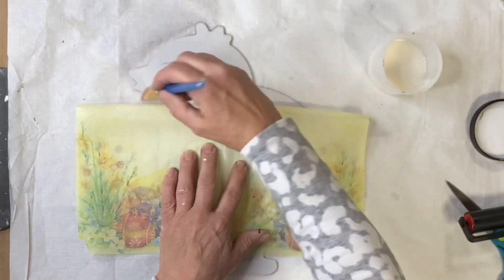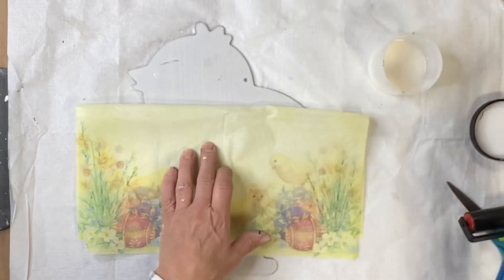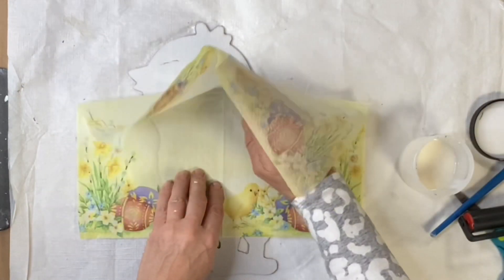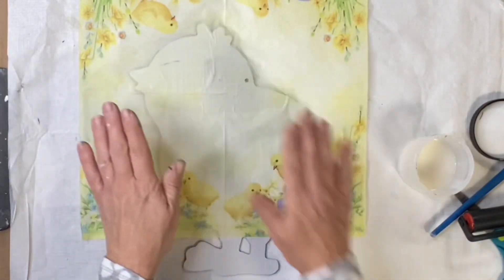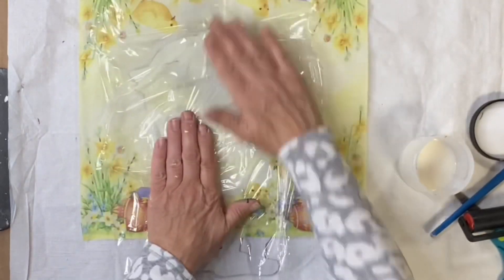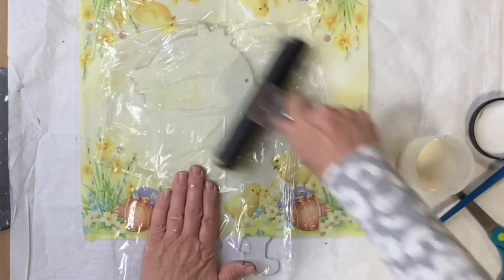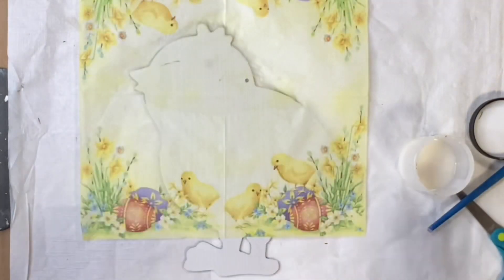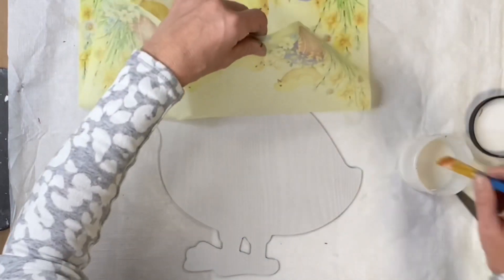I feel like laying the napkin down using the saran wrap and a brayer — you need to move quite quickly using the Mod Podge, but it most certainly works. Once I lay my napkin down I'm going to take my saran wrap, and you can move some of the wrinkles out with your finger. You don't want to rub the saran wrap back and forth. This brayer works wonderfully — you can find that at chocolatefancy.com — it just gets the wrinkles out really quickly.